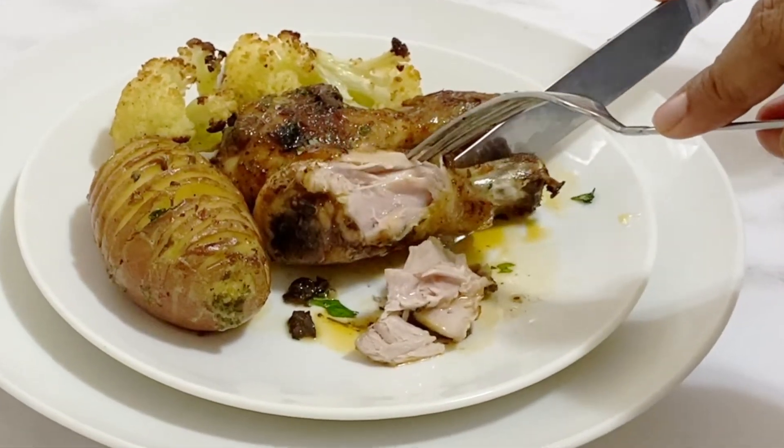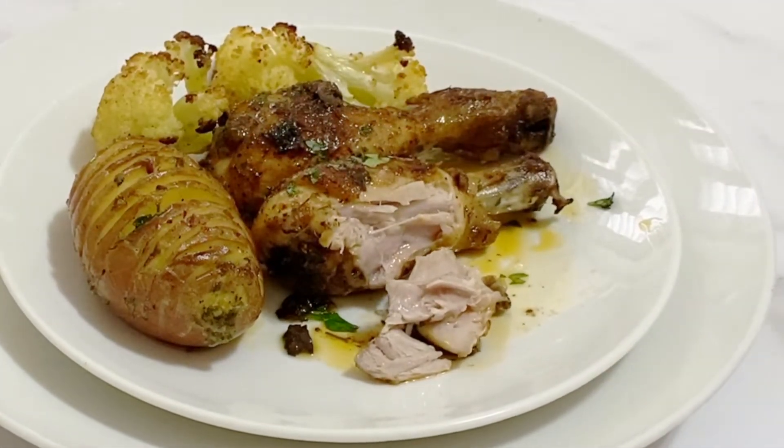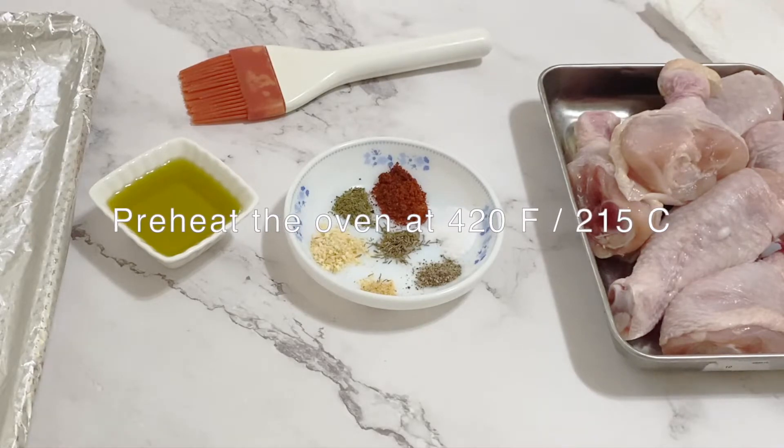I'm serving them with some skillet Hasselback potatoes, which I shared with you in the previous video. It's a very simple, very easy, wonderful marinade — you're going to love it. Let's get started! The first thing we are going to do is preheat the oven.